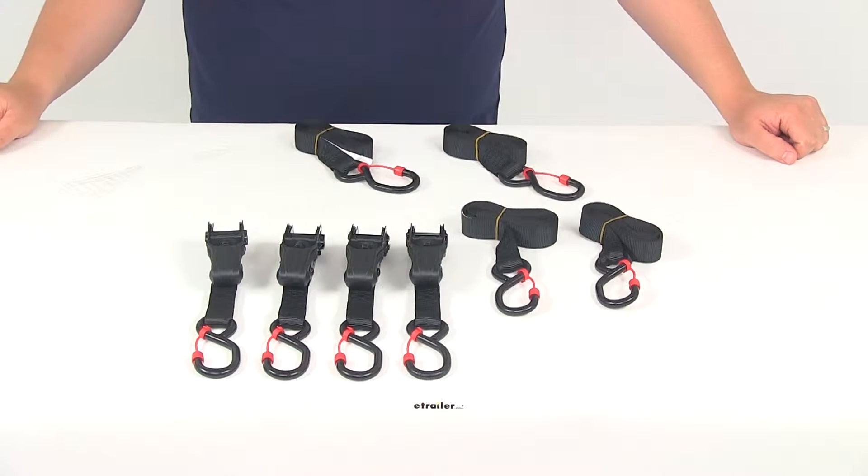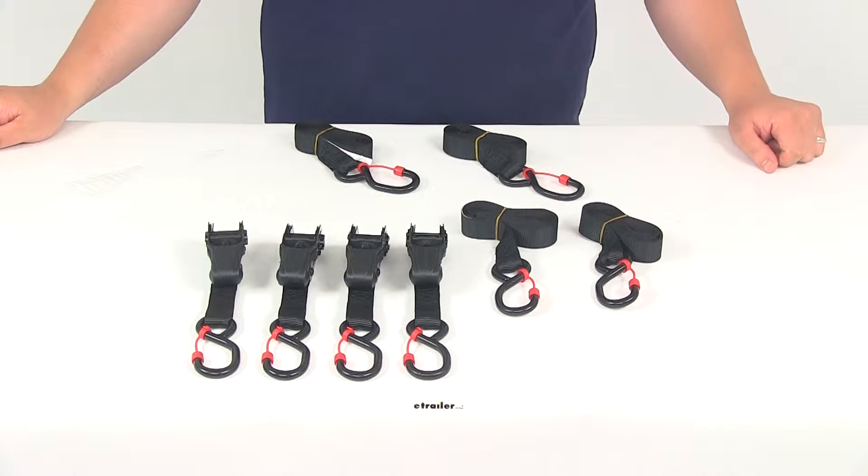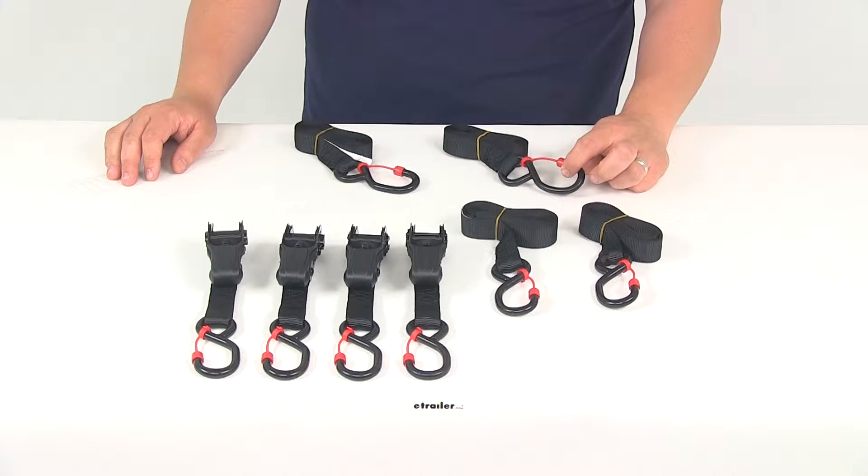Today we're going to be taking a look at part number EM01416. These are the Ericsson Ratchet Tie-Down Straps. They're going to have the safety hook caps on them.